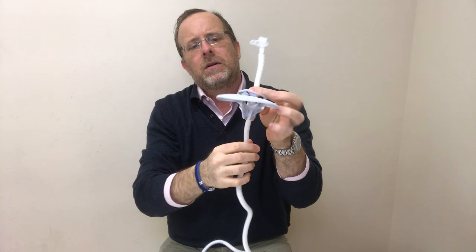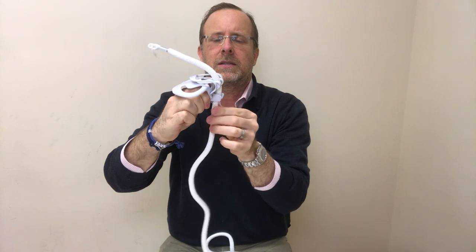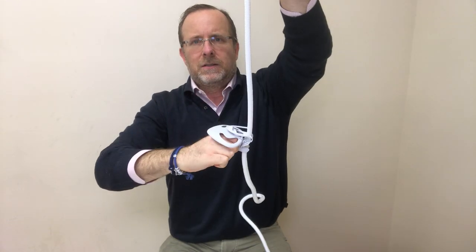Underneath, pinch here and that opens up the teeth in the back and slide the cord there. Now if you want to move the clip up and down, just squeeze here and push.